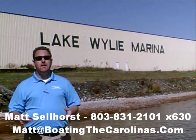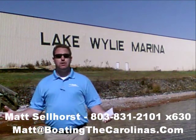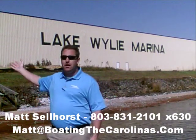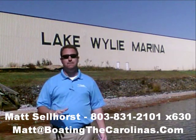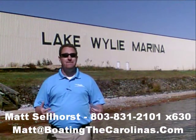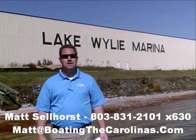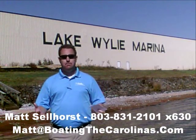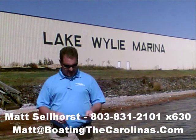Here at the marina, we're a full-service marina and dealership. We have certified Mercruiser and Mercury technicians in our service shop. We have 400 dry storage units here on site — we can put your boat in and out with a forklift, which is great for the boat and one of the most convenient ways to boat on Lake Wiley. We also have 83 wet slips, a full-service fuel dock, pump-out station — anything you need for your boating lifestyle here on Lake Wiley, we can accommodate you or know somebody that can.